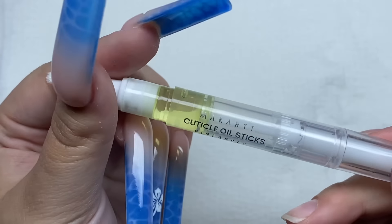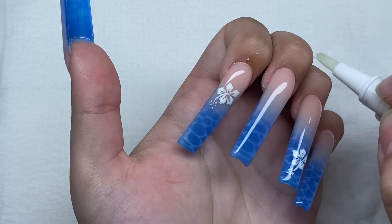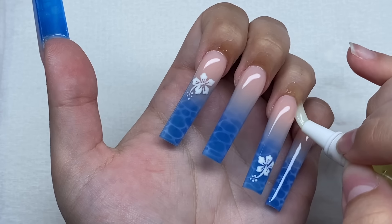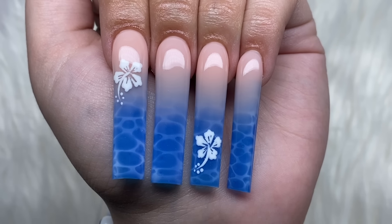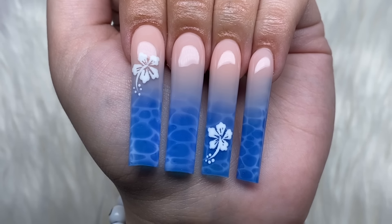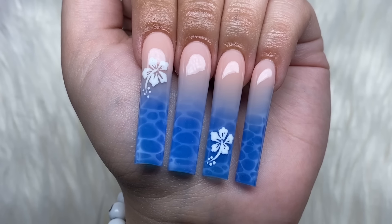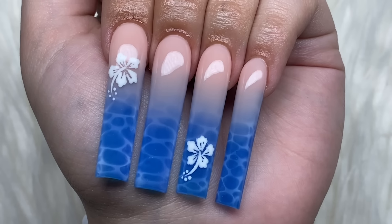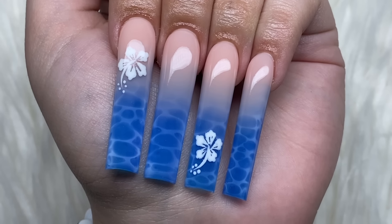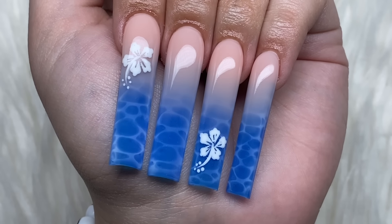Okay, now I'm just going to add on some cuticle oil. And here are how the nails turned out — let me know what you guys think in the comments. So my thoughts: this nail set is definitely a yes. This is so cute and it turned out so good. I really love them and they're just so perfect for the summer. Whoever created this water effect — so cute.